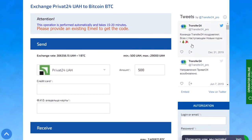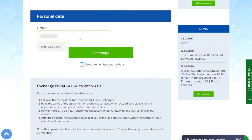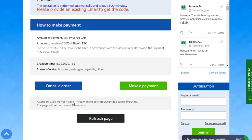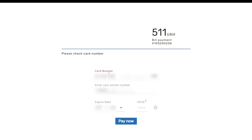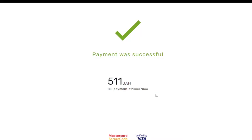After going to the exchanger page, enter the card number and cardholder name. Paste the wallet address that you copied from the exchange, then enter your email and click on the Exchange button. When the payment application has been created, click on the Make a Payment button. Enter your card details and confirm the action. Follow your bank's security procedures to complete the payment. Payment was successful.